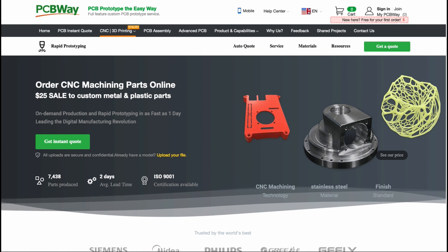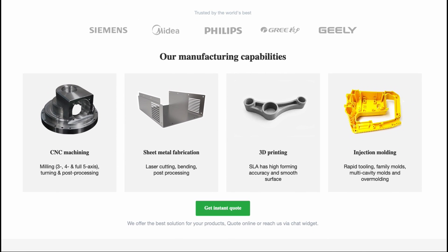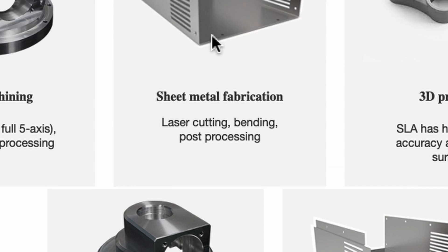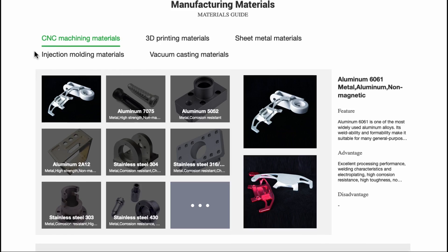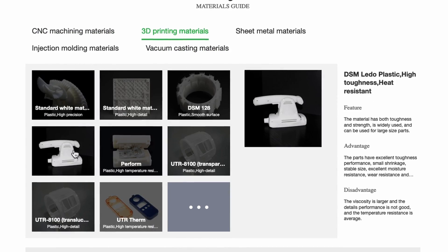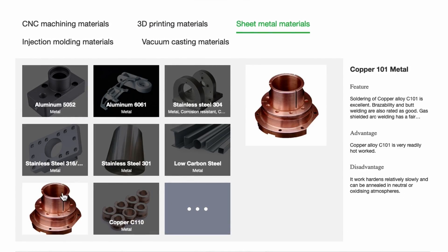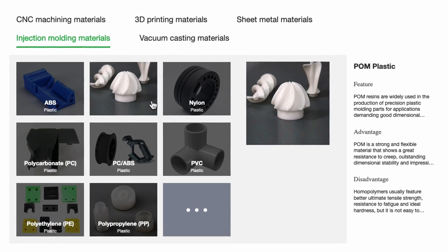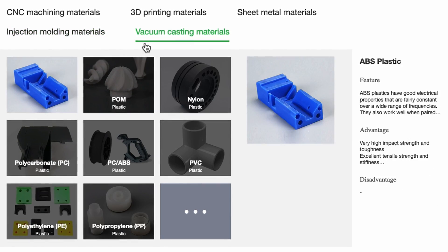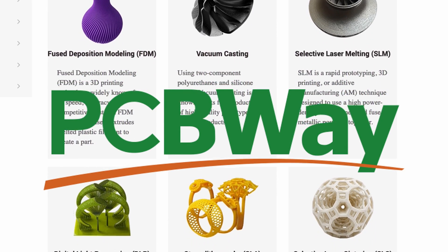They are also offering rapid prototyping services. So if you love the idea of 3D printing, CNC machining, sheet metal forming, or injection molding with various types of materials but don't have the capability to do that yourself, go check out PCBWay. You can design something, send that file to them, and they can print it, CNC machine it, injection mold it — all kinds of stuff. It's really pretty cool. Go check out PCBWay.com, link in the description down below.